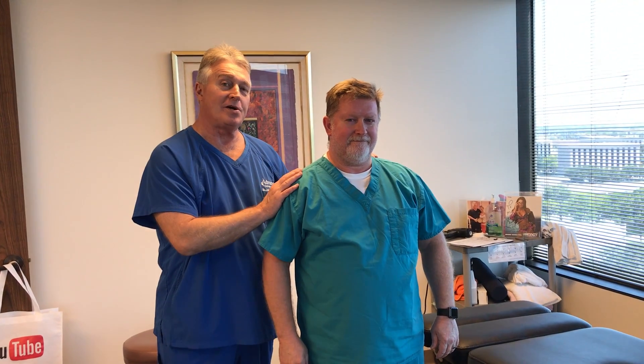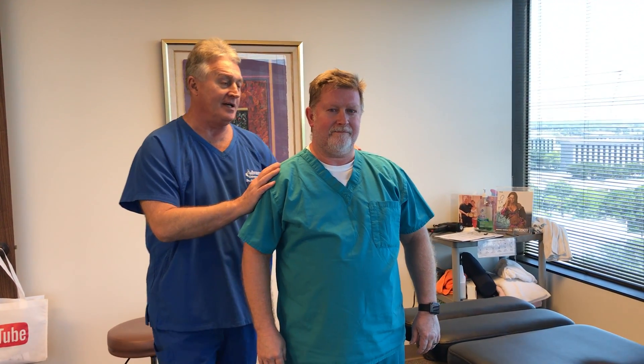Hi, this is your Houston chiropractor, Dr. Gregory Johnson. We have Harvey in here with us this afternoon. Harvey is a healthcare worker here in the Houston metropolitan area.